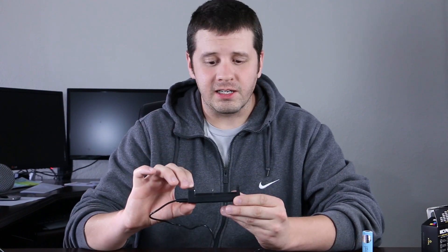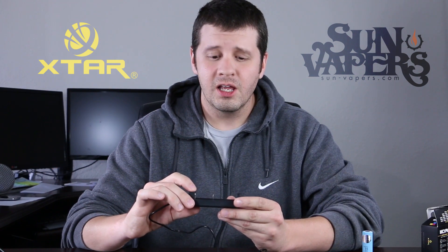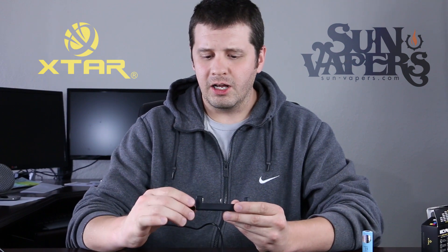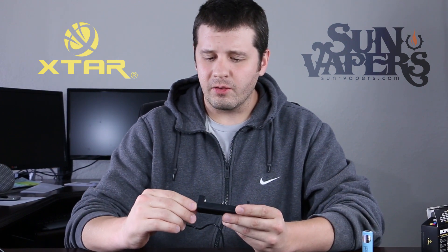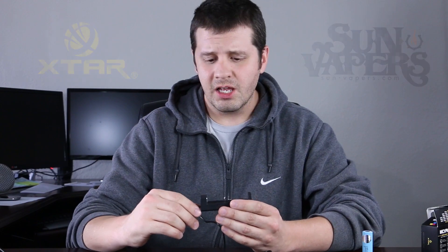So who's this charger for? This charger is for anyone looking for a smaller footprint but wants a big package. One amp charging means you can charge a Sony VTC5 or a Samsung 25R in about three hours. One amp is usually the standard for a lot of chargers on the higher end. X-Star makes a couple of two amp chargers, but most people are charging at one amp. I'd rather have a stash of batteries at my workstation, at home, and in my car — I would buy three of these for the price of a lot of other chargers and have one everywhere I go. X-Star is a well-known brand. They set the standard in quality charging, and we carry it here at Sun Vapors along with a variety of other chargers. X-Star MC1 Plus.